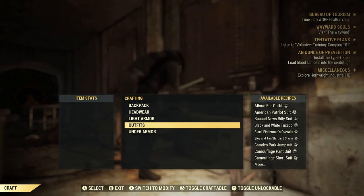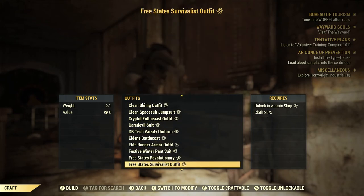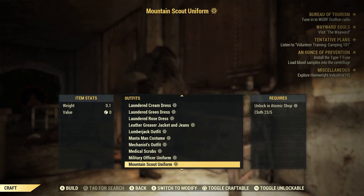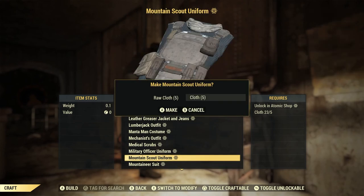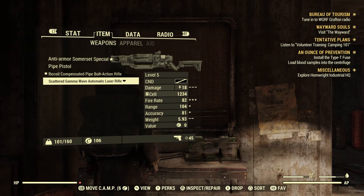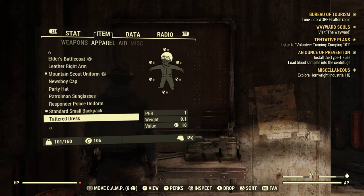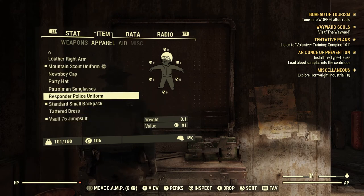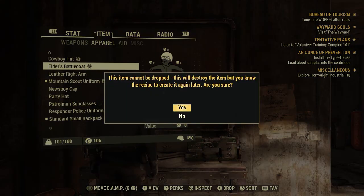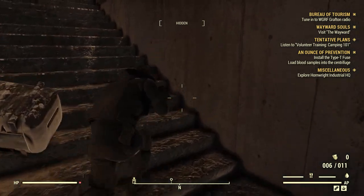Alright, outfits — I think it's called... way down here. Yes, I buy everything at the Atom Shop. There it is — it's mine. Mountaineers outfit. We'll scrap the other one. There it is — awesome! I'm a mountaineer now. The battle coat is pretty badass though, I will say that.